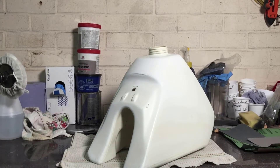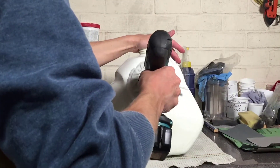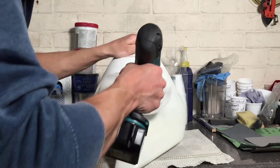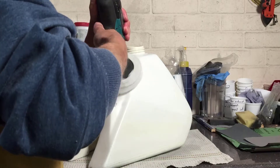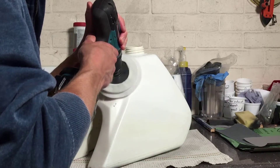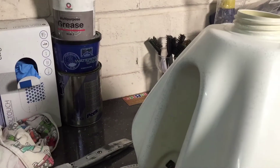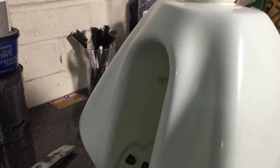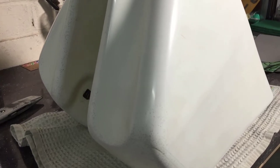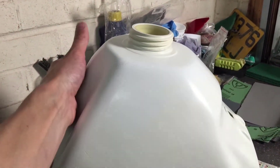Once we're done with sanding it's time to get the buffing pad on the drill. With the drill we need to make sure that we're on a slow speed and we slowly go over the plastic tank. The video does look fast but it's been sped up. If you go too fast then you're going to burn and leave marks in the plastic, so slow and steady wins the race. Once the buffing is done, this is the end result — it's got a nice shine on the tank. We've gone through all of our sandpaper, polished her up and she's good for the graphics.